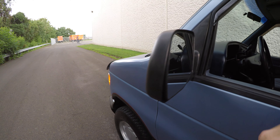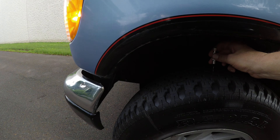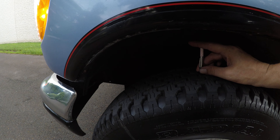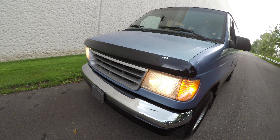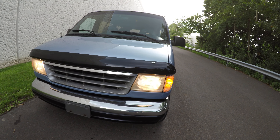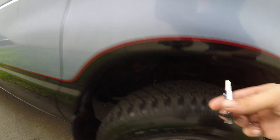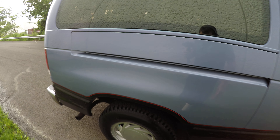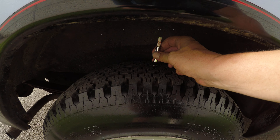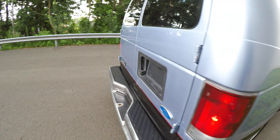Next we're going to check the lights and tires. For the tires I have a tool that measures the tread in 32nds of an inch. The first tire here is 12/32nds. Headlights and the left turn signal are working. The second tire is also 12/32nds.